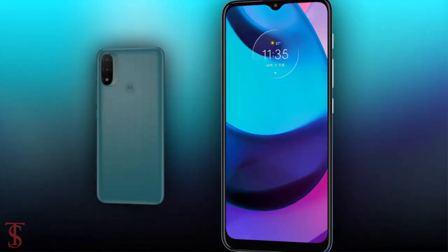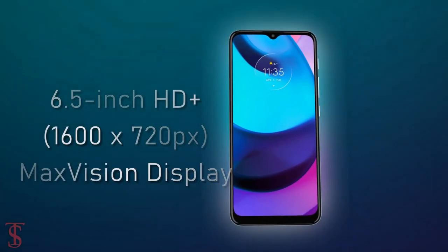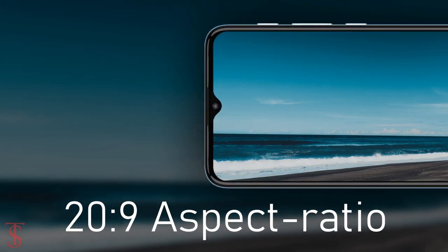Talking about the specifications, the Moto E20 features a 6.5-inch HD Plus Max Vision display with a 20:9 aspect ratio.